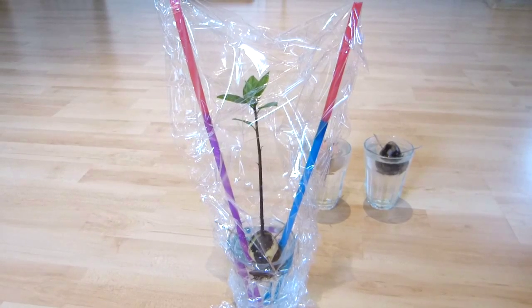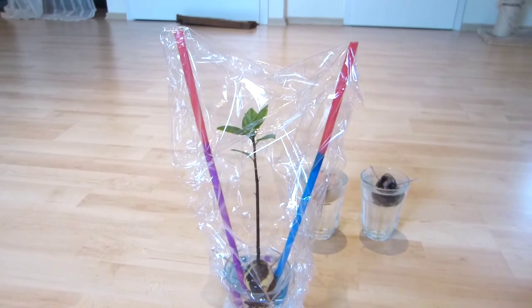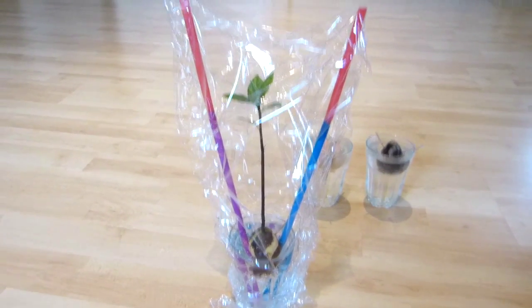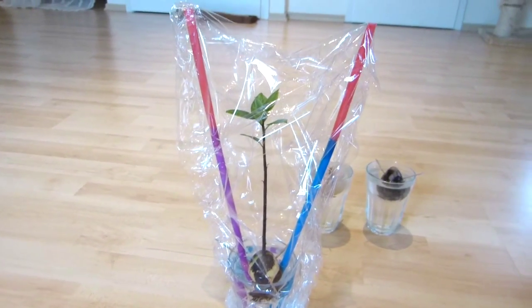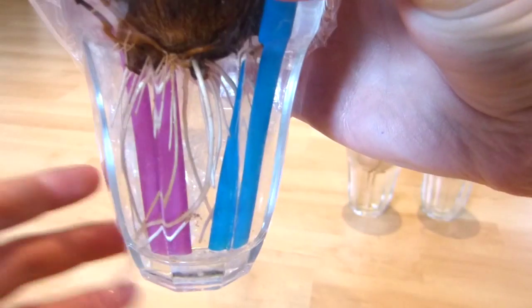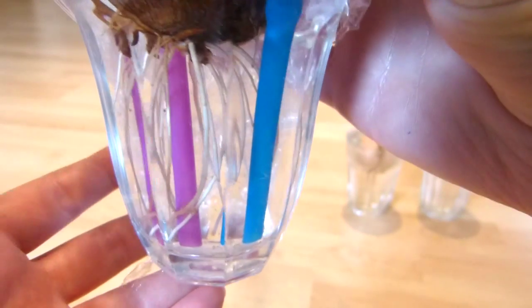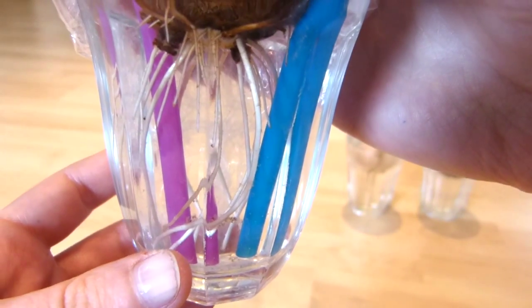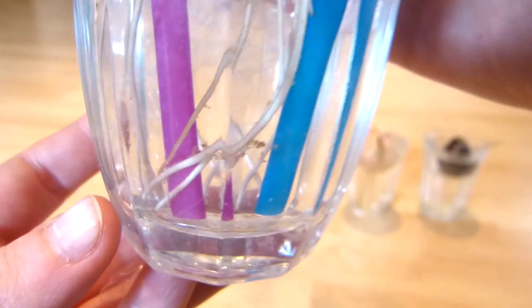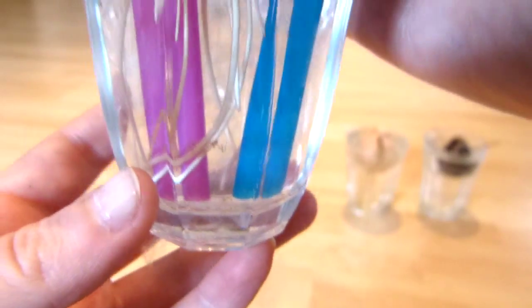I've put it inside of this makeshift greenhouse because it had grown out of my regular one quite quickly. As you can see it has many leaves already. These are the roots — there's a lot of them — and I'm going to give this plant a new home because the roots have already reached the bottom of this glass.